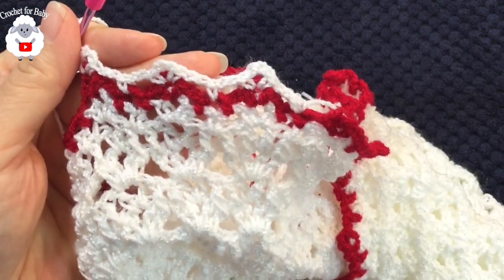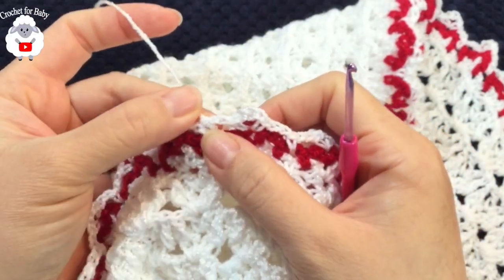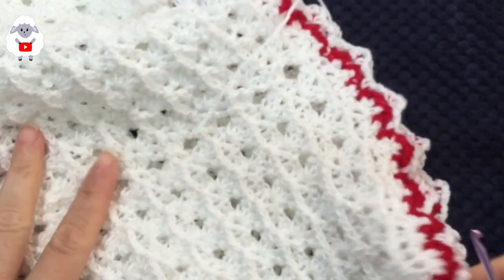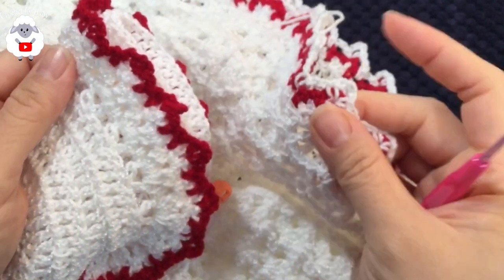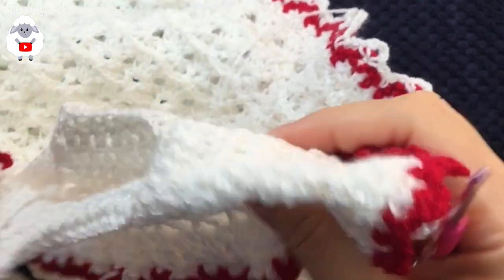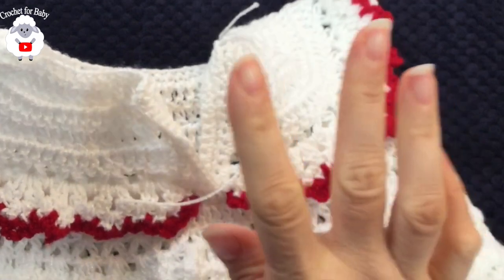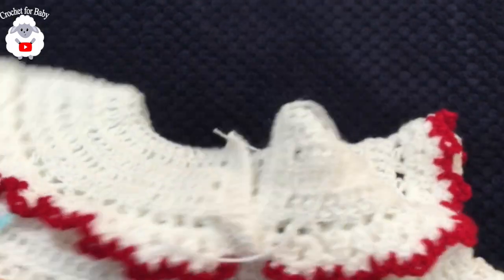At the end of the white border row, chain two, join to the first single crochet with a slip stitch, cut yarn and pass through the last loop. This part is done. Now around the neckline — it's a tad too big — so I'm going to make some reductions. I'll start with a row of single crochets in white all around, inserting at the back on the right side.